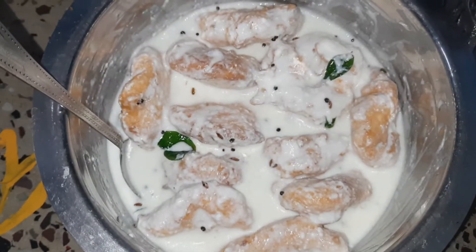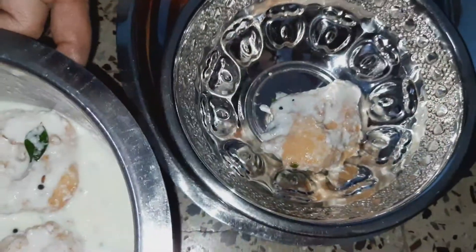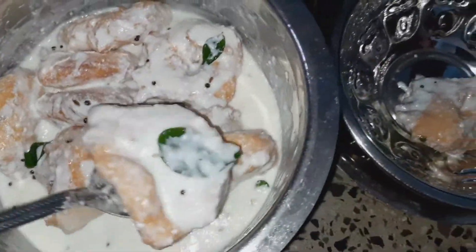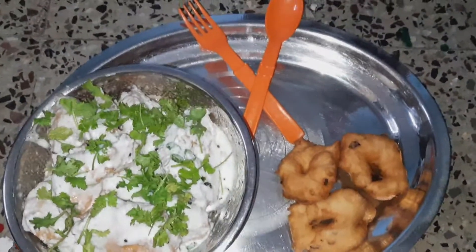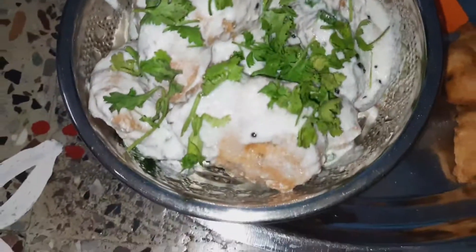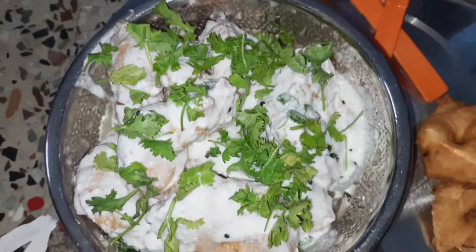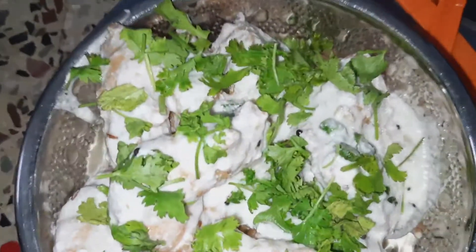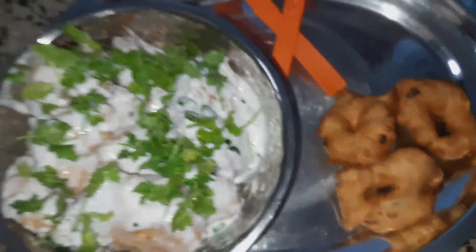We will take the garnish and serve it in the serving bowl. It's very tasty and very good. One of my favourite recipes — this is the recipe for all the vegetables. This is my Saturday special food.